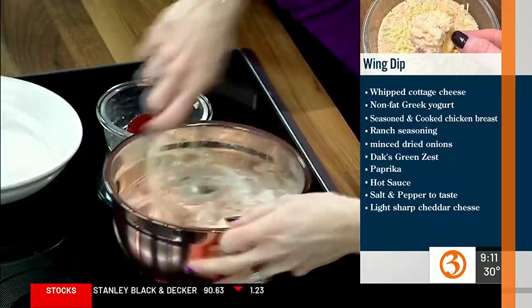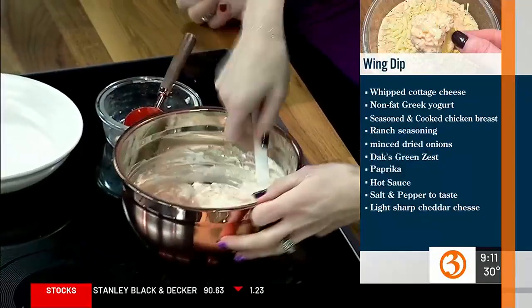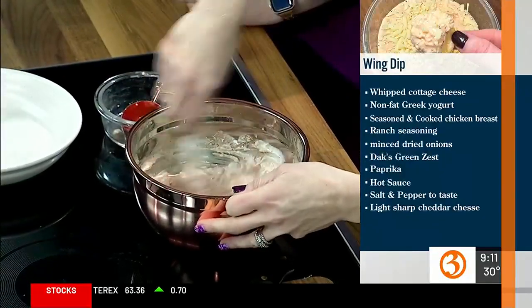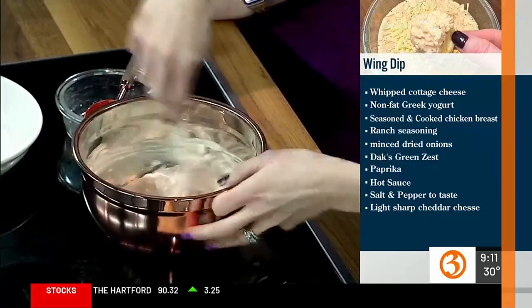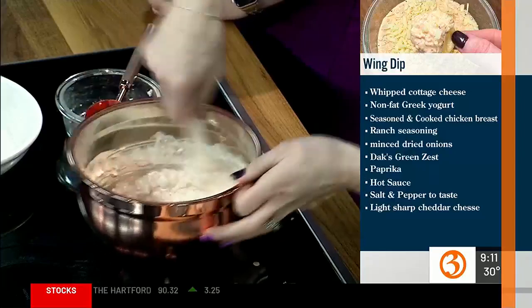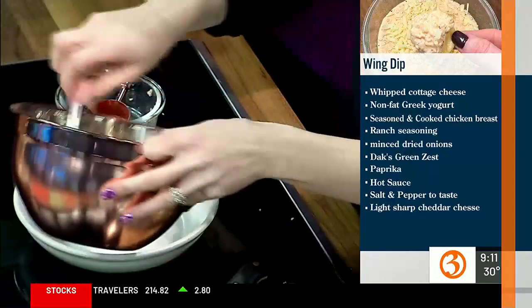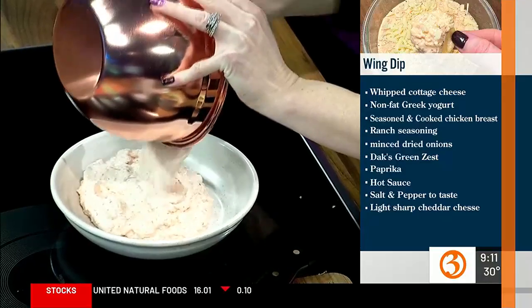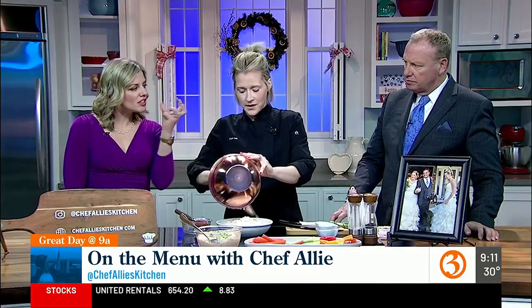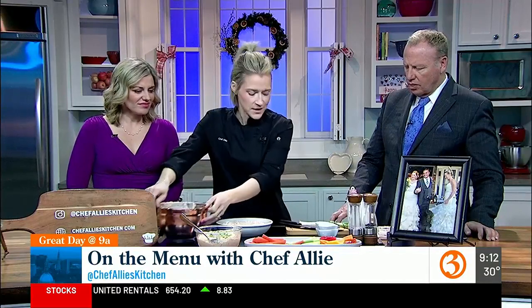There are a lot of hot — temperature-wise from the oven — buffalo dips, but I prefer sometimes just cold dips. So this is done. You can just season it with salt and pepper to your taste. You can eat this right away, but it does thicken up while it sits in the fridge. It gels. So this is a great, quick, easy-to-go dip.